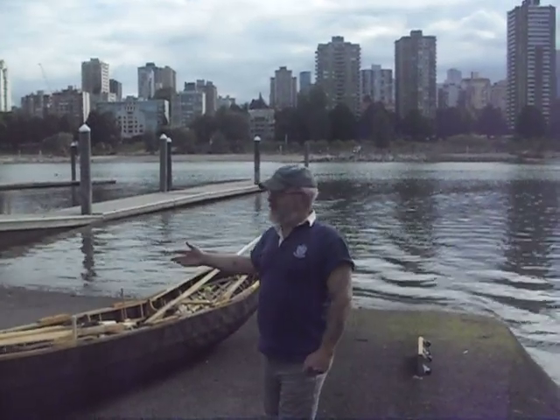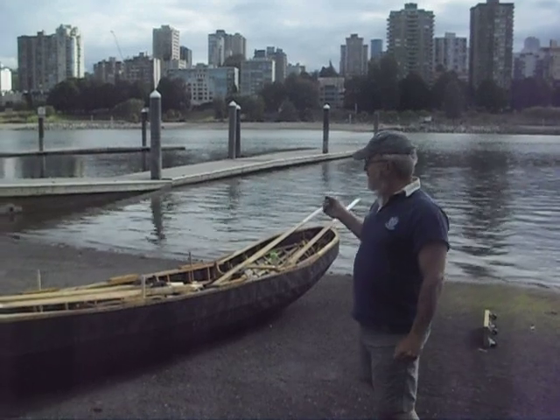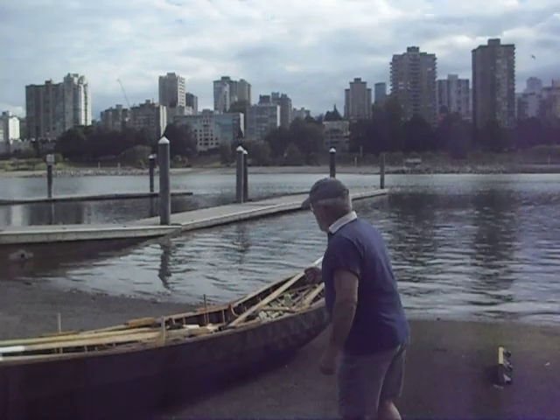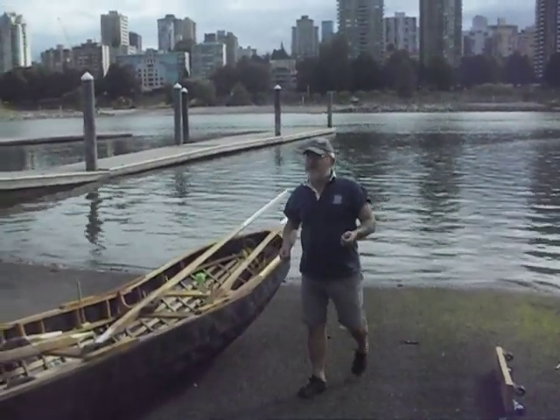We've done a few sea trials with it. It's broadly in the style of the Kerry Peninsula, but with a couple of local adaptations. Because amongst other things, this is maybe the fifth of these boats that I've built.